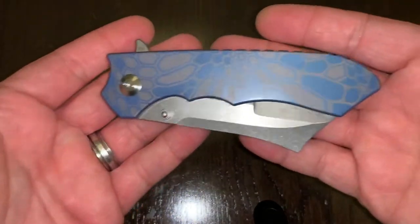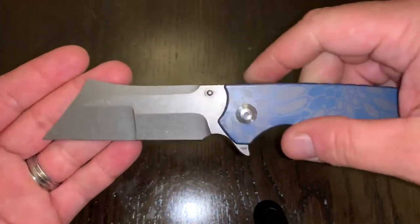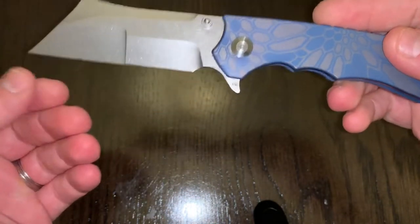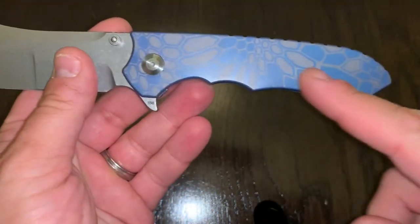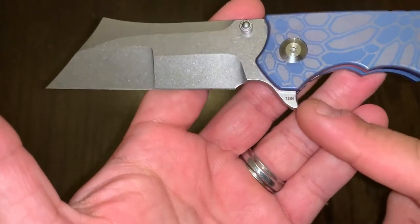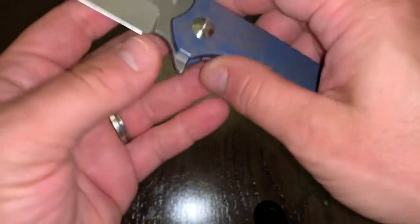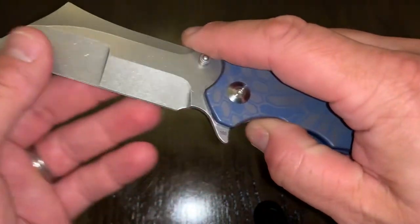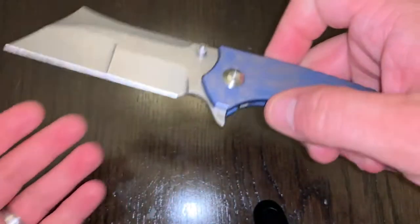We've got this very nice custom, semi-custom VDK Impaler. It's got the compound grind here. I think this is a stonewash finish. This anodization is only available on a select few knives, so you'll see these are serialized — this is 158, that's the blade number — and I believe this is number 10 of this anodization. It is a very, very limited run on this particular one.